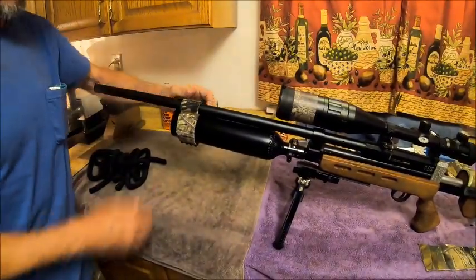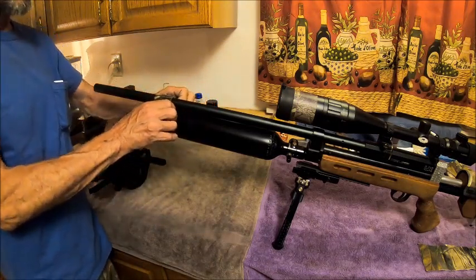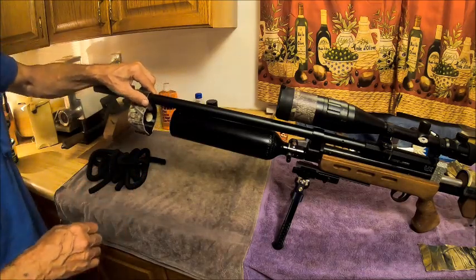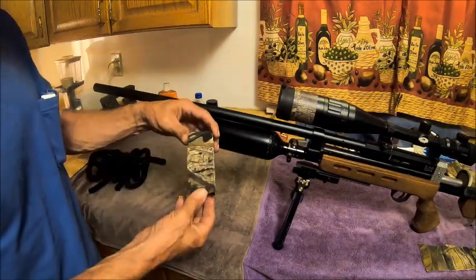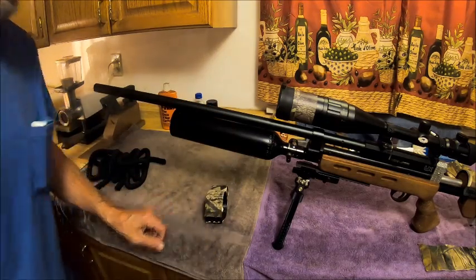We've got this barrel band and it just slides on. I'm gonna tell you — this Gauntlet, man, it is one badass gun.